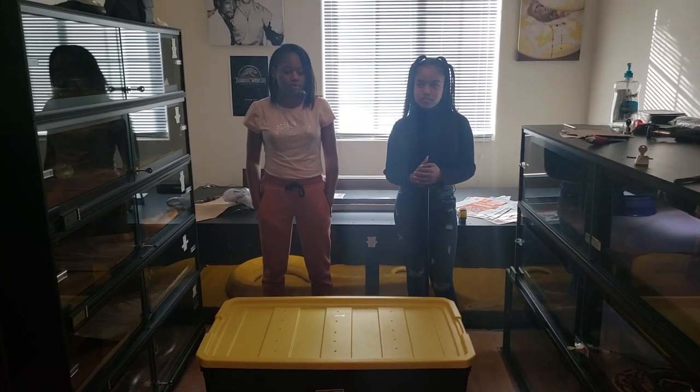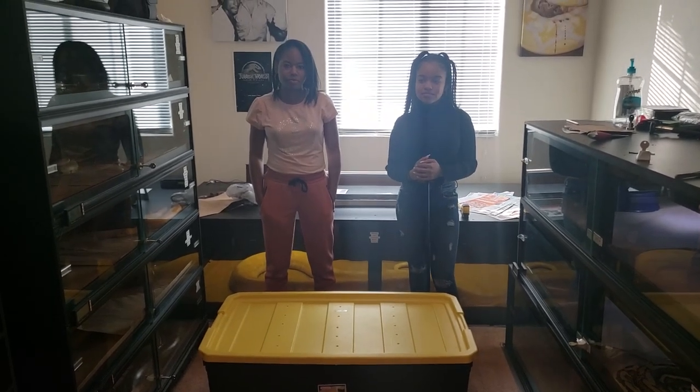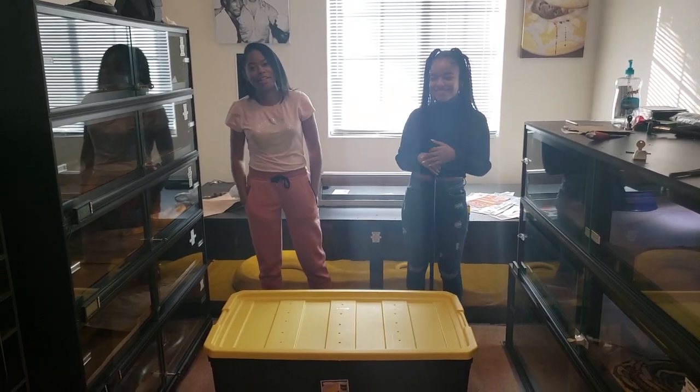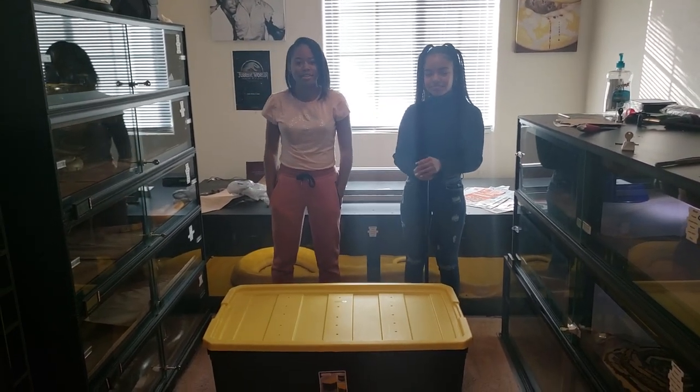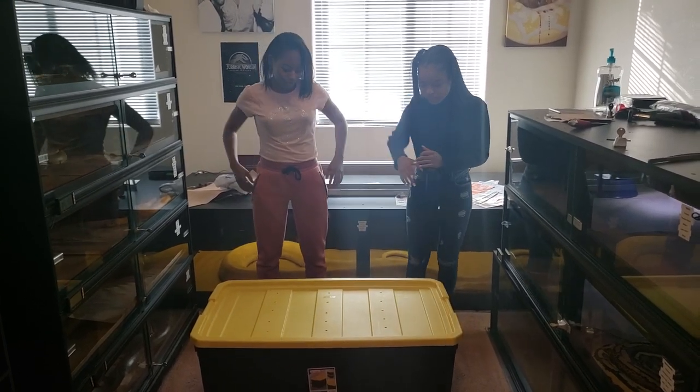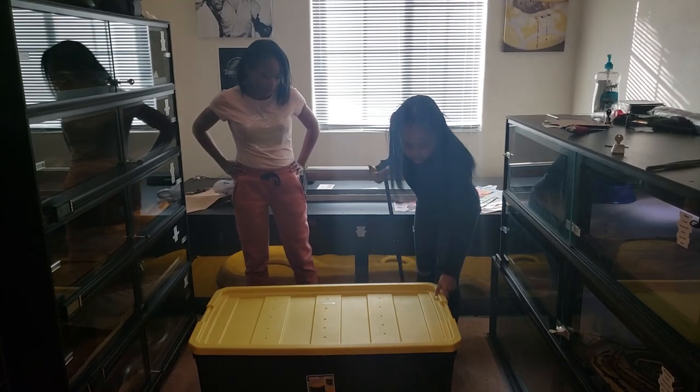I actually have to think about what snake I'm going to pull out so she doesn't get too afraid or get choked out on camera in front of everybody. This is her first real interaction with my larger snakes. Without further ado, let's go ahead and pull out Phoenix here.